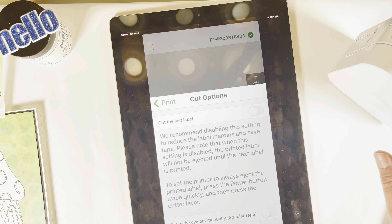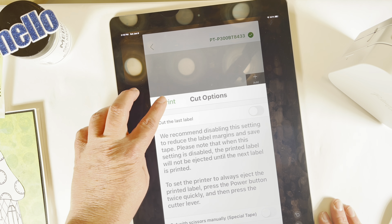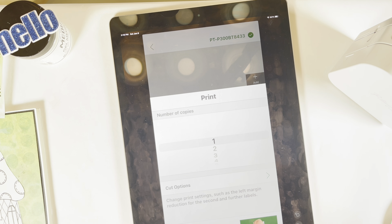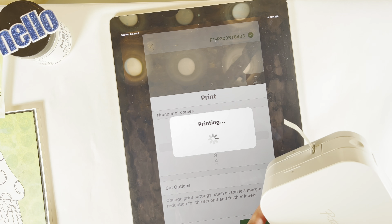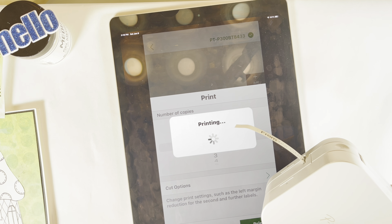I'm working on a scrap piece of paper — I do that all the time — and I've adhered the letters onto the background using the matte media gel. For the sentiment, I'll be using the P-Touch Q. It is one of my favorite tools in my craft room and I'll show you how that works.